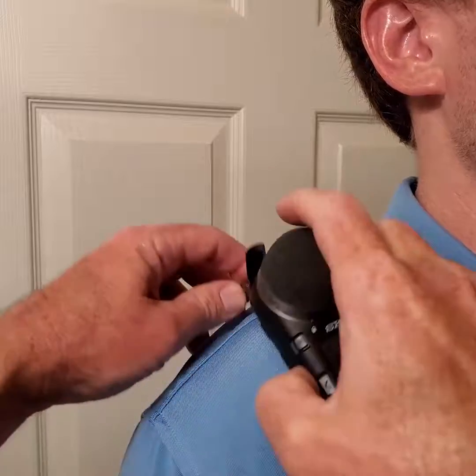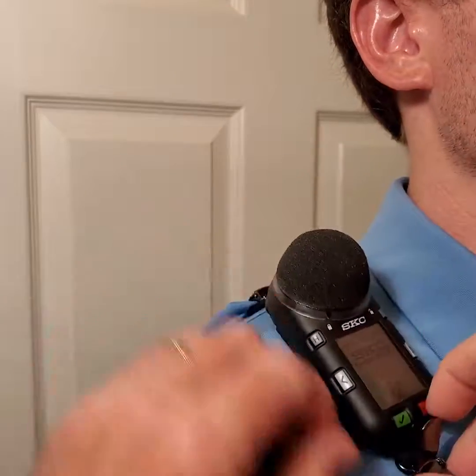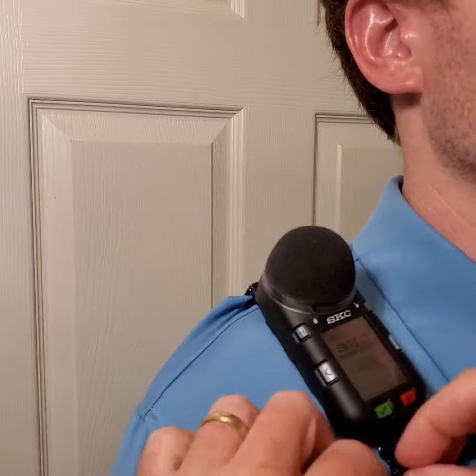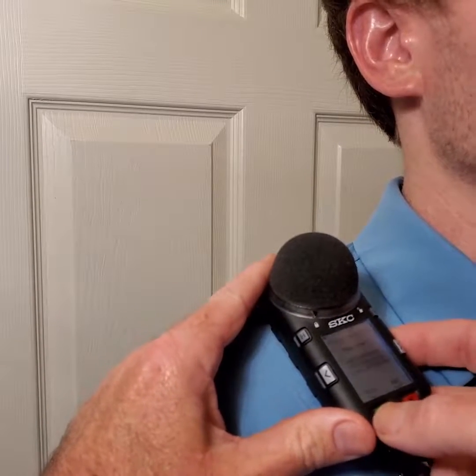Clip the dosimeter into place and verify that it is stable. Now the noise check is properly mounted. Simply press and hold the green checkmark button until you see the confirmation screen, then press the green button again to begin your measurement.